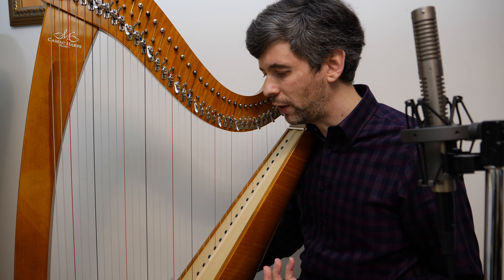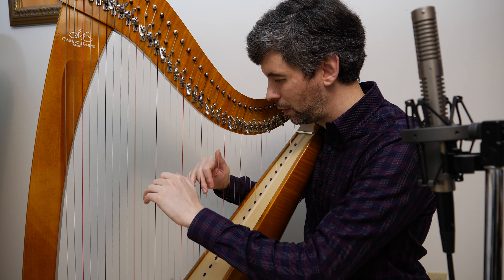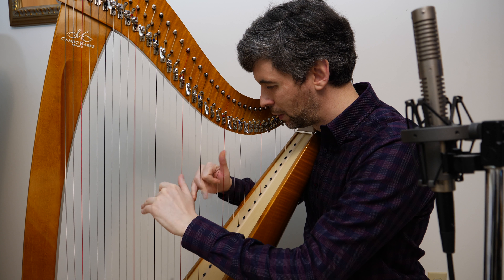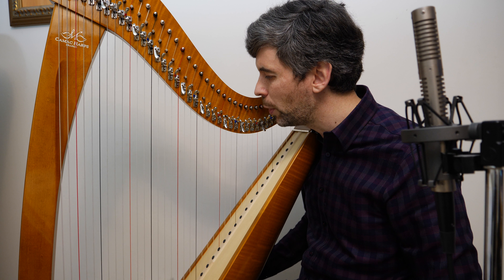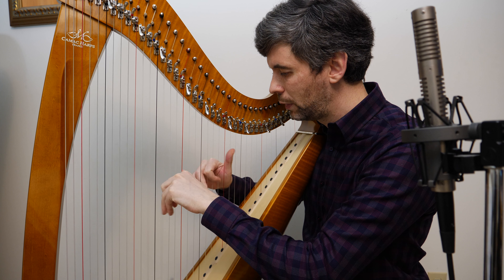Certainly in North America at least, this is something that happens where maybe you have a high school orchestra, there's a harp part, and somebody in the orchestra plays the harp — maybe in addition to another instrument — but doesn't have a pedal harp, just has a lever harp. Sometimes it can be easy to adapt, but sometimes it can be a bit of a challenge.